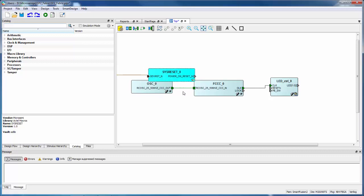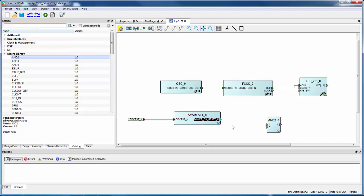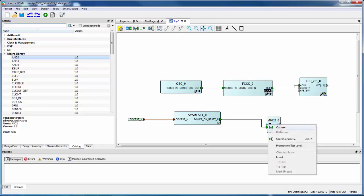The SysReset block has a default pin assignment. There's a default DEVRESET pin on all of these devices. This block brings that input in and drives out a reset for the chip. I'm going to use that reset to reset this block. I'm also going to add a gate — I'm going to gate the LOCK signal from the PLL. The PLL has an active-high signal that indicates when the output frequency is correct. I'll gate that with the reset from the SysReset block so I can reset the logic anytime the PLL goes out of lock. I'll drag in a two-input AND gate from the macro library.